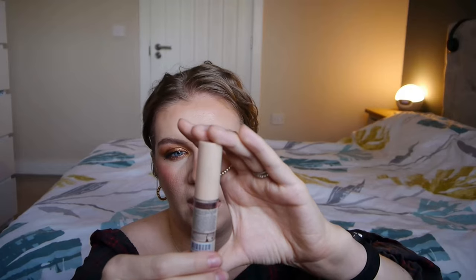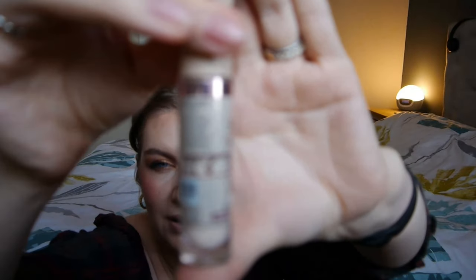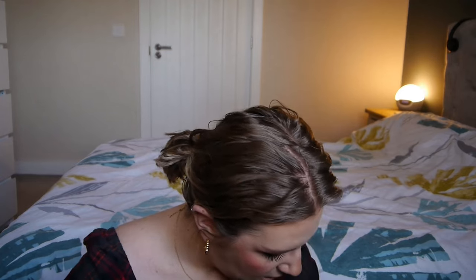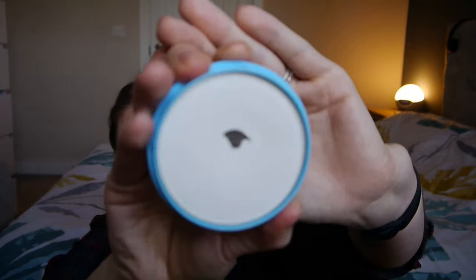Then I'll use my Revolution IRL Filter Finish Concealer — you can see there's already a little bit of windowing with this product, and once I take the stopper out there'll probably still be loads left. This one's in the shade C0.2. To set everything down I'm using my Rimmel Kind and Free Translucent Setting Powder — already hit pan. I alternate between this and my Fenty Beauty Powder Foundation depending on my base: if I want more coverage I'll use the Fenty, and if I've got full coverage foundation on I'll just set with this.